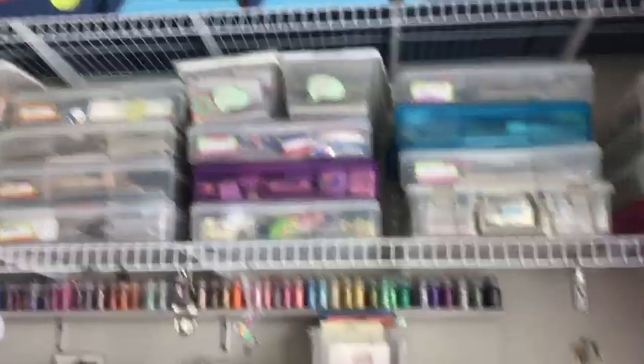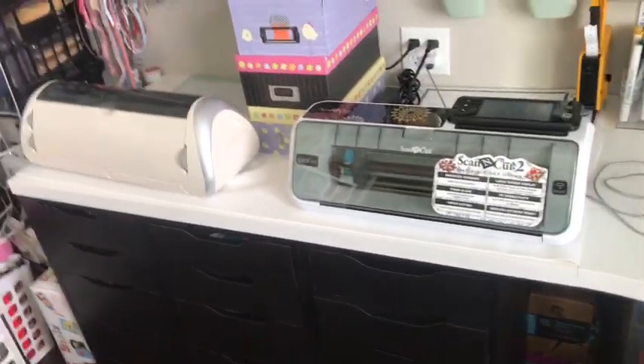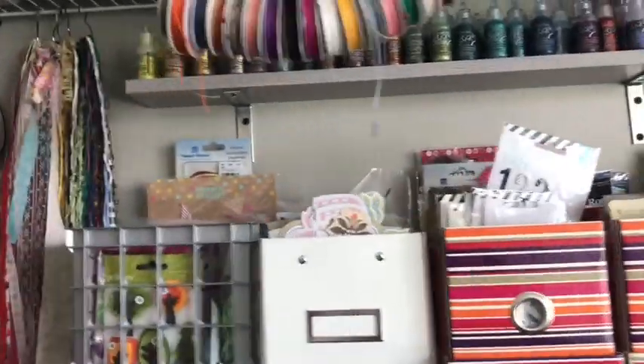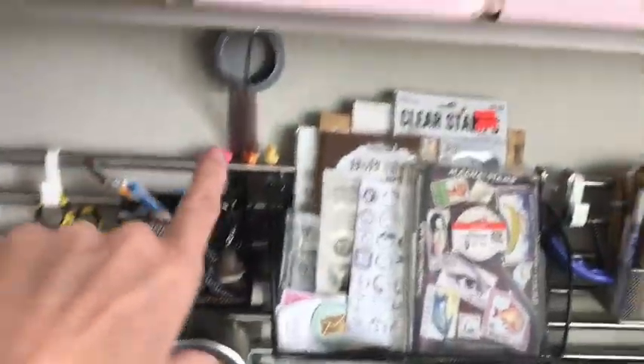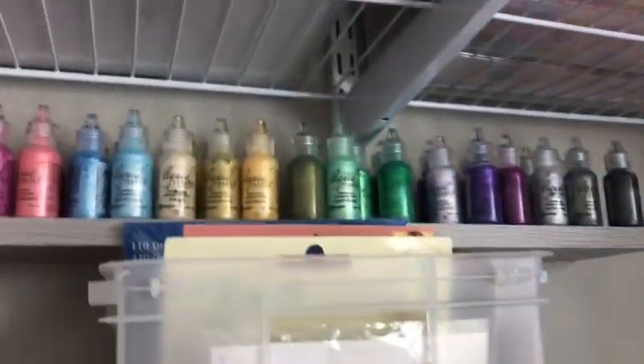Down here is an Ikea corner unit with Ikea drawers. My husband put in this upper shelf - he used a shallow shelf for my embellishments because I didn't want shadow over here, and then he cut one down and put a little shelf up there. This is where I keep all of my Stickles and all of my Liquid Pearls. It works out perfect - I love it, it's adorable.